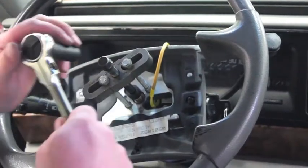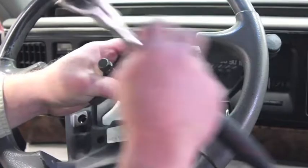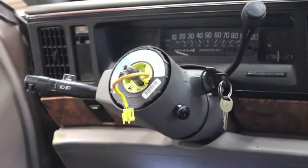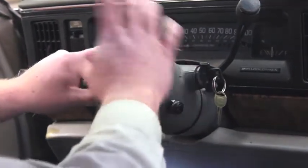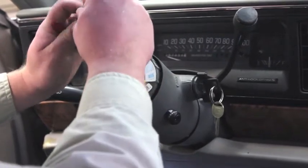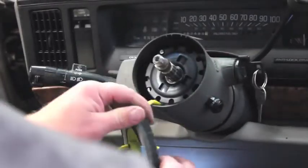Now that our puller is in place it's time to remove the steering wheel. Do this by cranking down on the puller with a smooth steady motion. You can see it just came loose, and we can remove the steering wheel now. With the steering wheel removed, the next step is to remove the clock spring. You'll notice there's an alignment tab up here right at the 12 o'clock position, and it's very important that we pay attention to that when reinstalling it later on. We've got a snap ring here so we're going to take our snap ring pliers and remove the snap ring.